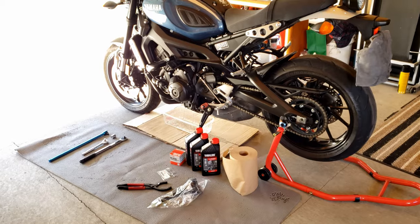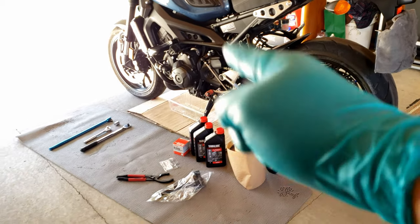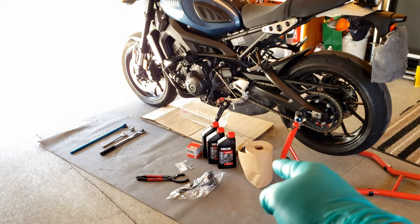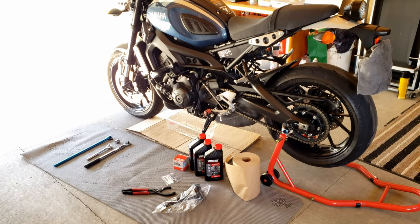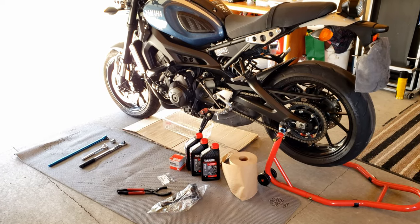Hey, what is up guys, welcome back. Today I'm gonna show you how to do an oil change on my motorcycle and what tools you're gonna need.